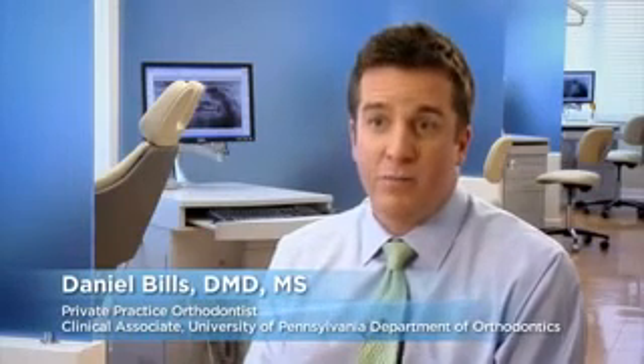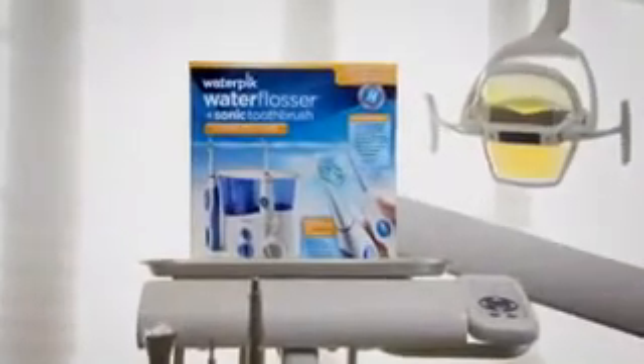For orthodontic patients, the most effective oral hygiene regimen is a combination of both an electric sonic toothbrush and a water flosser. It's a great thing that they can now come in one package.